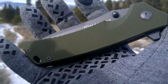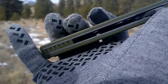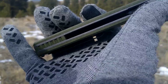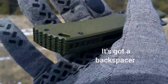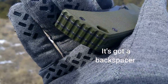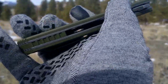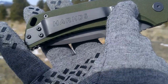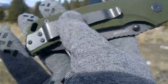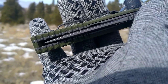We have a green G10 handle — it's nice, smooth but grippy. We do have a back spacer and open frame construction with some milling in there. There's a lanyard hole, the back spacer goes all the way around, and we got some jimping in the back spacer. Got a really big pocket clip — I had trouble putting this on but it came off easily.